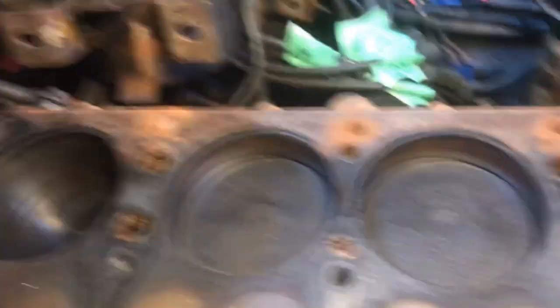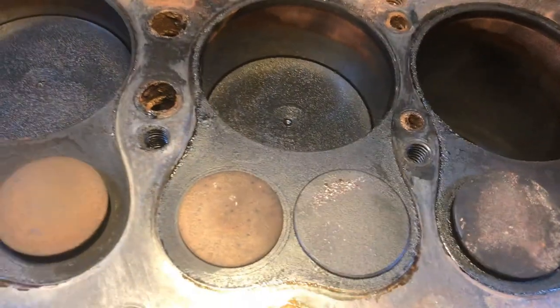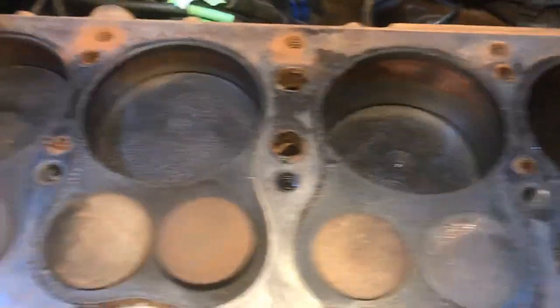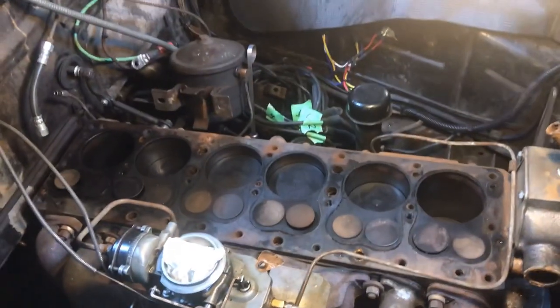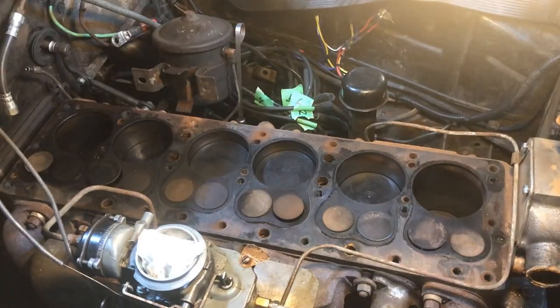There's nothing here that really scares me at this point. There's a little ridge at the top of each cylinder — I'll get in there and measure it. That's the news to me. I'm gonna measure the bores right now and see what I find.